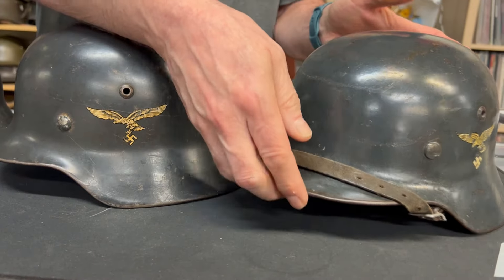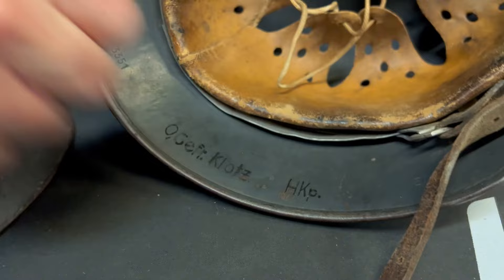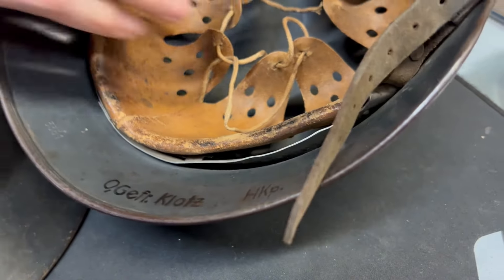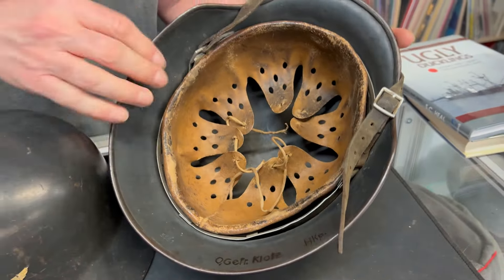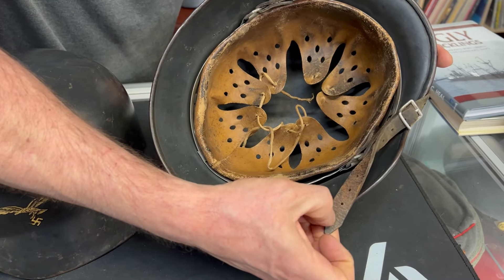This one here is named — that's the way I received it. It's an ET64. No dome stamp is visible. It's obviously got some serious service wear and the chin strap is dated 1939 right there.